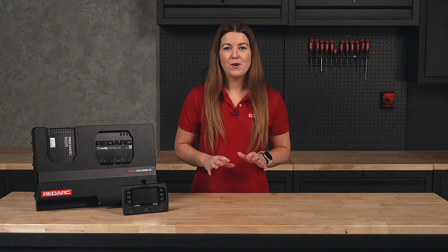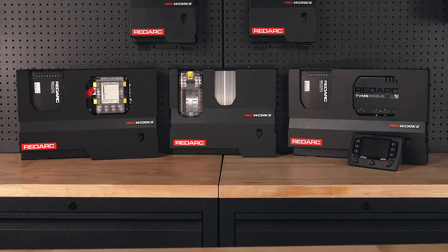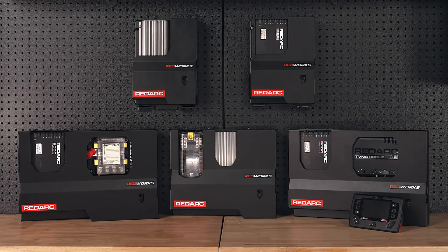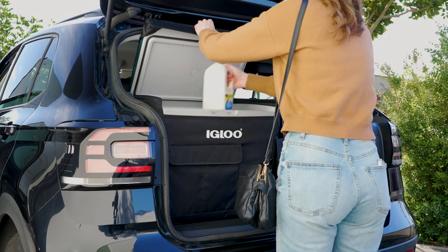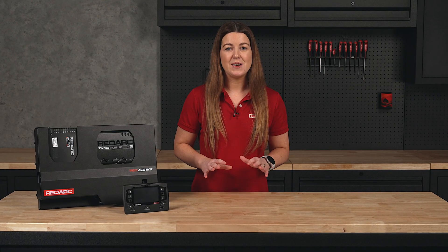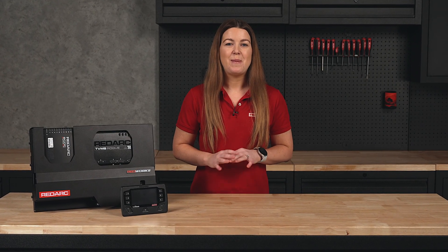Forget figuring out what components you need and how they all fit together. Redworks Power Panels make powering your rig simple. Available in a variety of models with a range of features, Redworks Power Panels are clean and compact mobile power solutions built to simplify your setup. Whether you're after everyday convenience or days off grid, between the Scout, Nomad and Pioneer, there is a panel for every need.